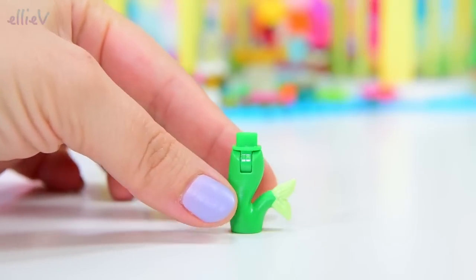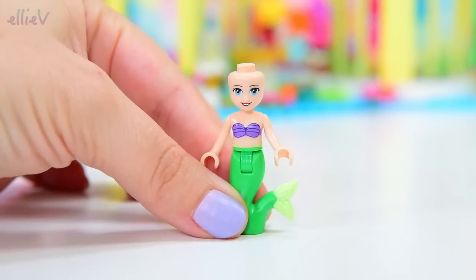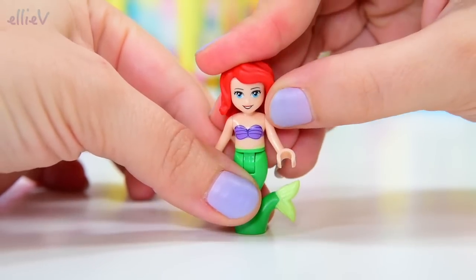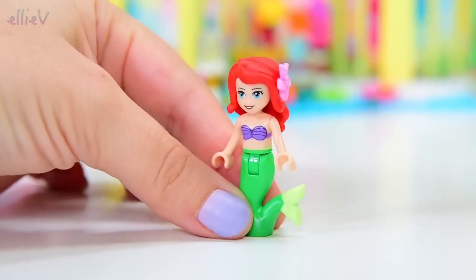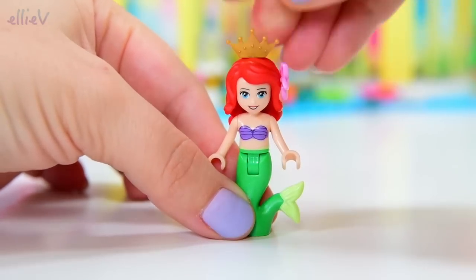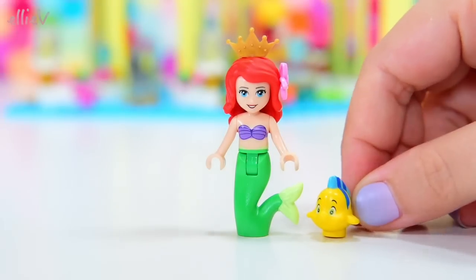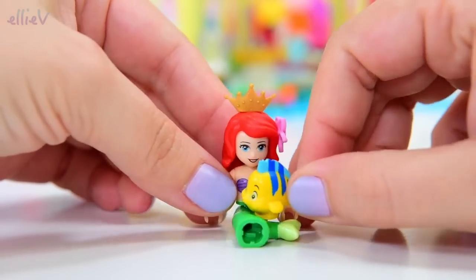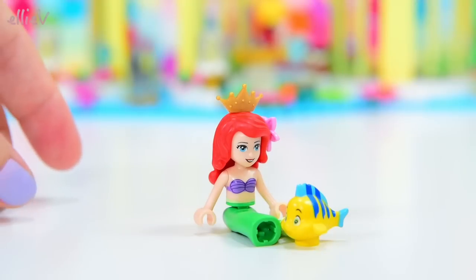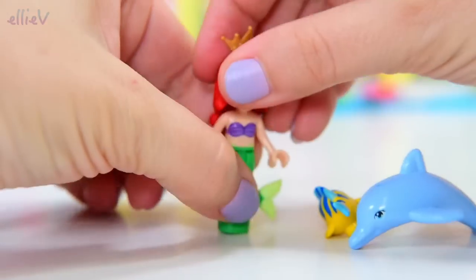First up, we've got Ariel. She looks like the other Ariels, which is nice — we know exactly what we're getting here. She needs a little starfish in her hair and a crown on the top, so she might be over-embellishing for today, but I don't think so. She's joined by Flounder, of course. She needs one of her little friends to keep her company in this set, otherwise she'd get super duper lonely riding around in the dolphin carriage all by herself.